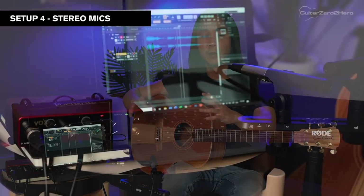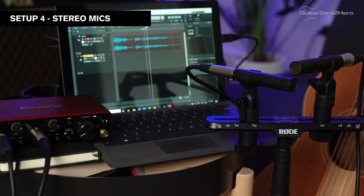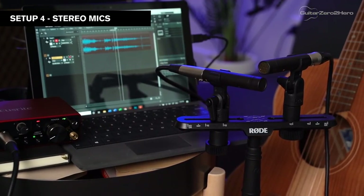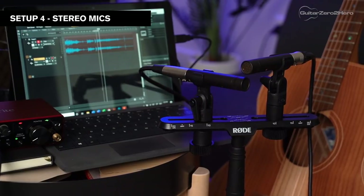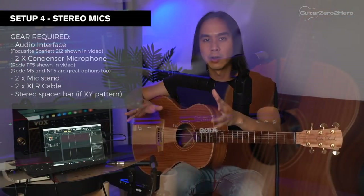Finally, let's look at setup number four, which requires the most amount of equipment and effort but can sometimes produce the best results. Basically we're upgrading from setup number three and recording with two microphones — recording in stereo.